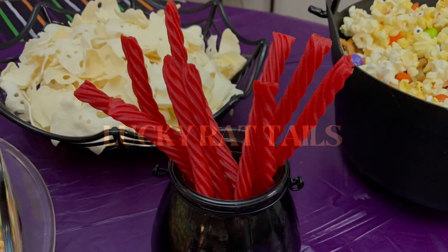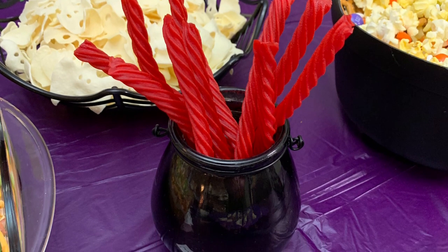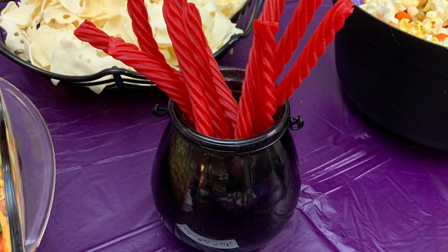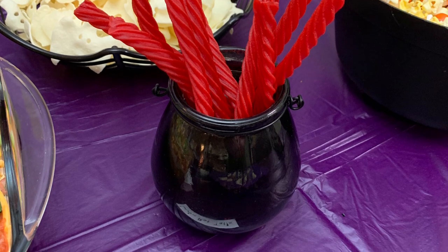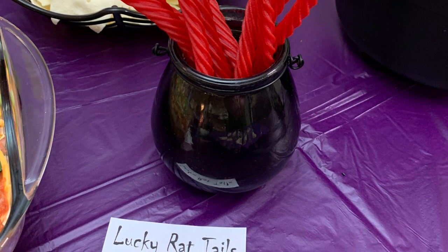Next up, lucky rat tails. These are just Twizzlers — you could also do this with Slim Jims, I saw that on Pinterest. I put them into a little cauldron I already had as a decoration. I just made sure to wash it really well with soap and water, dried it, and those were the lucky rat tails.